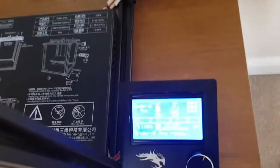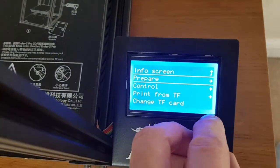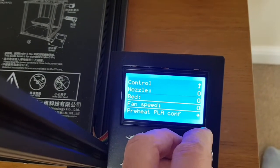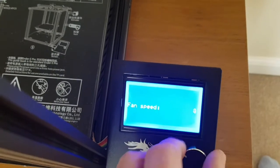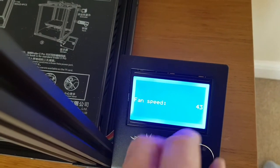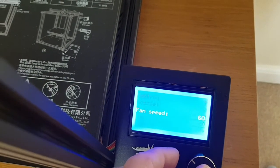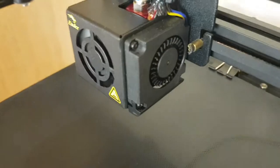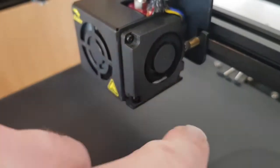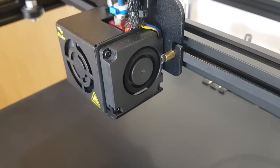To demonstrate the issue, if you come into the menu while it's not printing and go down to the control option, then down to temperature, there's a fan speed setting. If we start turning this up to around 60, which is a fairly low speed, that should demonstrate the issue. There's a kind of whine coming and the fan isn't spinning.